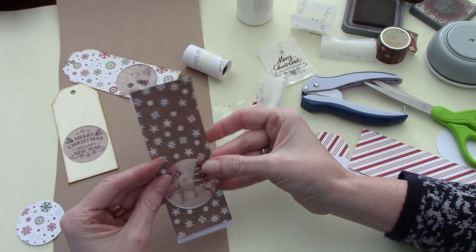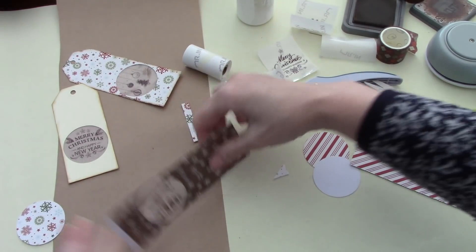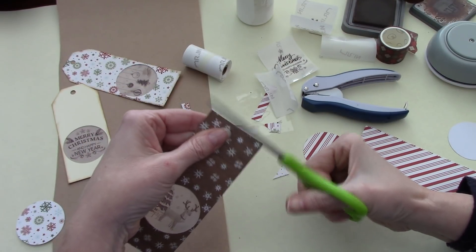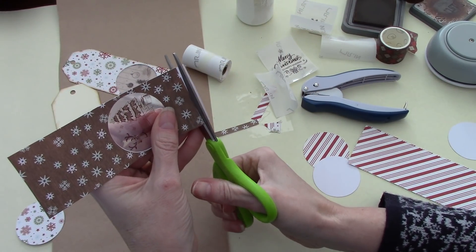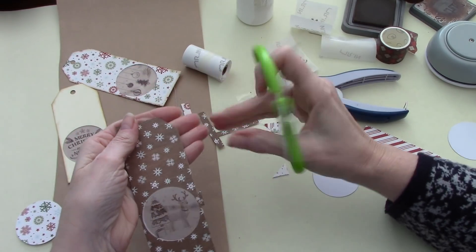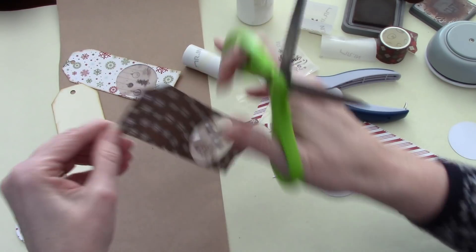So we're just going to set that on like so. I like that with the snowflakes — that's super cute, the snowflakes. Cut that off, cut off the bottom. There may be a simpler way to do this, but I just thought I wanted some tags for the journal, and this was a good way to do it, I thought.